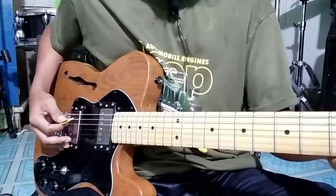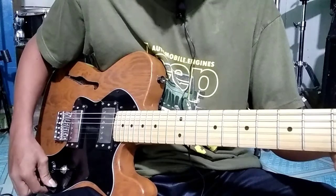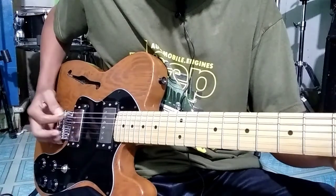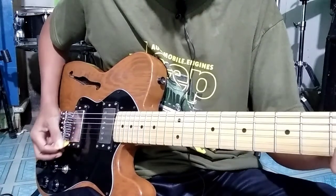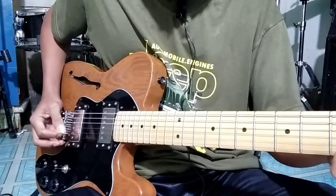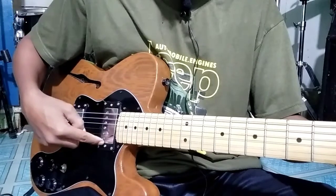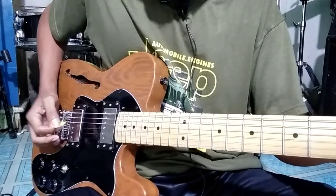And the result of the sound is like this. [Guitar demonstration with 2 pickups.]